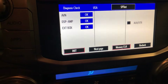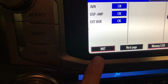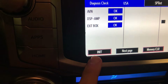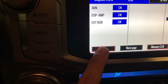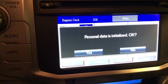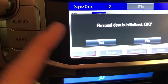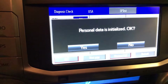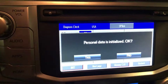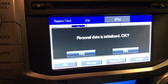This is the next screen it comes to. All you're going to want to do is come down here — the thing is already highlighted in red all the way to the left. It says I-N-I-T. Hold that down for two seconds. Personal data is initialized. You're going to hit yes. Before you hit yes, everything on this head unit is going to be factory reset and deleted. So if you're okay with that, hit yes.